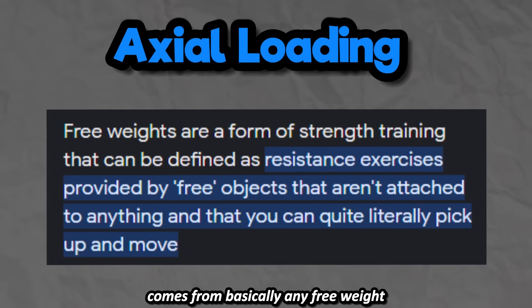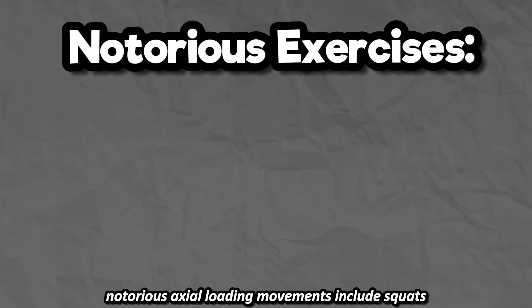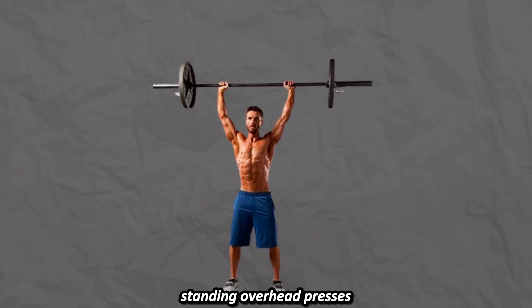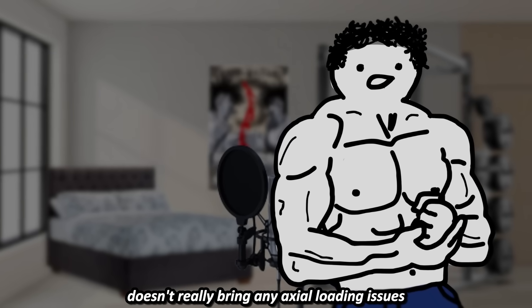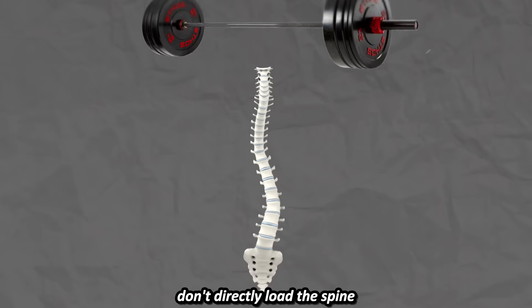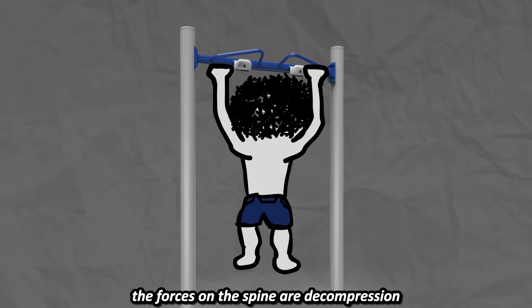Axial loading comes from basically any free weight movement that requires you to stabilize your torso. Notorious axial loading movements include squats, deadlifts, standing overhead presses, good mornings, and bent over rows. Besides standing overhead presses and bent over rows, training the upper body doesn't really bring any axial loading issues. Things like calisthenics or bench presses don't directly load the spine. Even if you're hanging with weights, the forces on the spine are decompression, not compression.